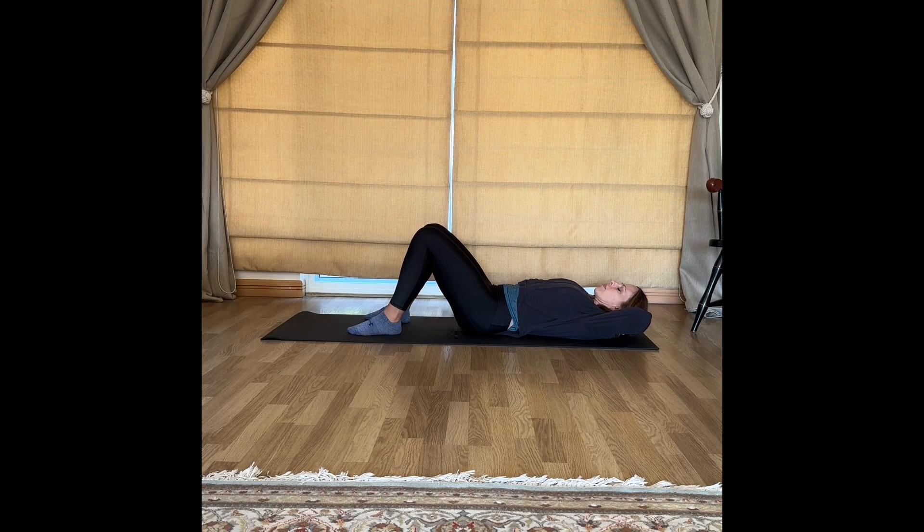As you rise up on an exhale, thread the navel back towards the spine. Just a few more. Exhale, rising up, eye gaze between the knees. Release back down, bone by bone. Exhale, rise up, pull the ribcage to hips. Release back down. Exhale, rise up, hold, and then slowly release back down to your mat.